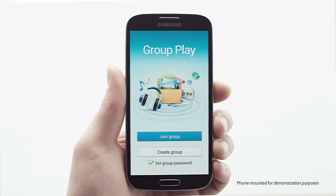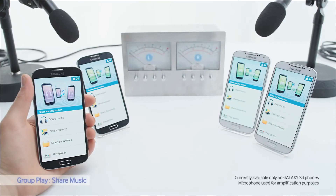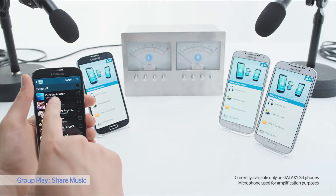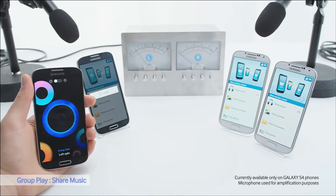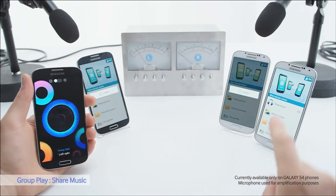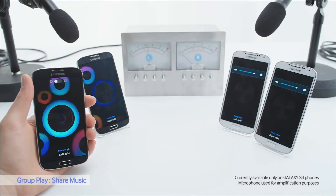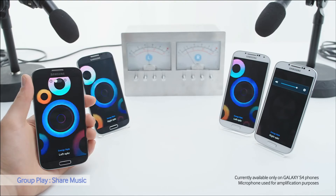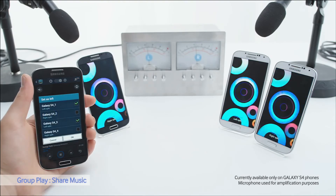Another fun Galaxy S4 feature is Group Play. I can share music, pictures, documents, or games directly to other S4 phones in the same room. Let's see how it works with music. I'll choose a song, and now the song is being projected on the other phones. I can control which phone acts as left or right speaker to make all sorts of cool effects.